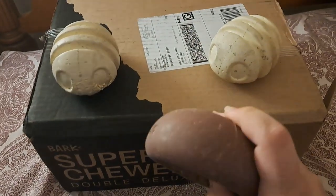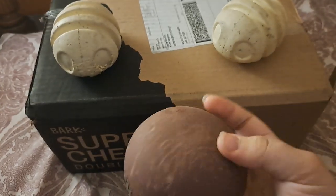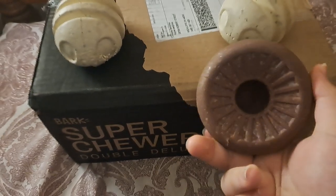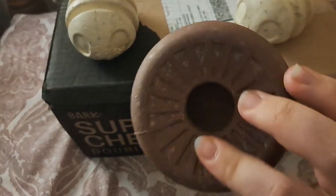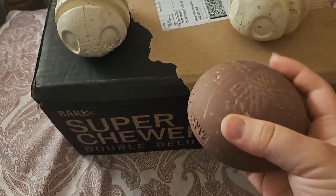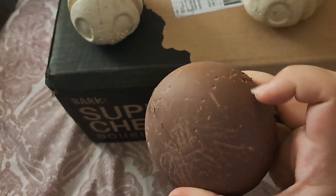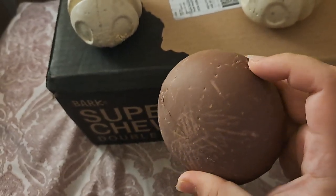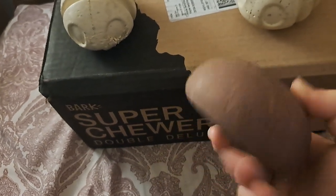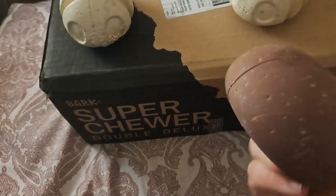This one is a treat-hiding toy called the mushroom, or the shroom, and you can put treats in it for your dog to find. I did notice one problem — when you first get these, there's like a bunch of powder stuff that comes off, and it's really annoying and makes the toy kind of gross. But Ivy doesn't really care for it unless it has treats.